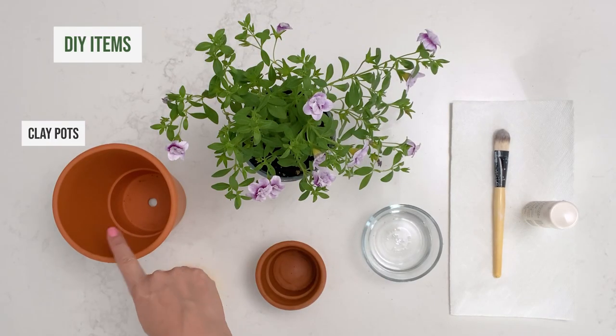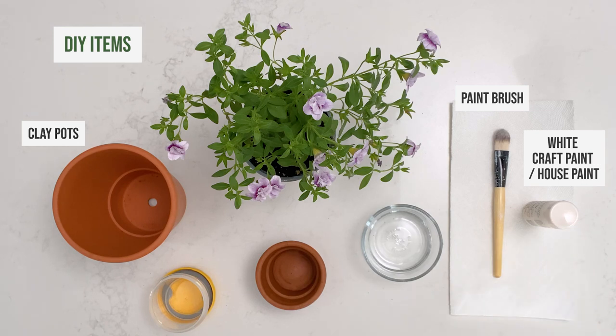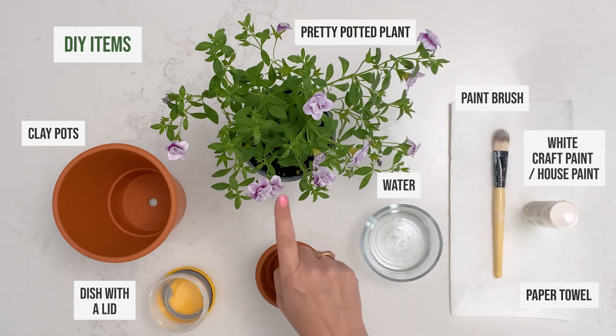Let me show you how. Here's what you'll need: clay pots of different heights and shapes, a paintbrush, white paint — you can use craft paint or leftover house paint — water, a small dish with a lid, a paper towel, and finally, some pretty potted plants.